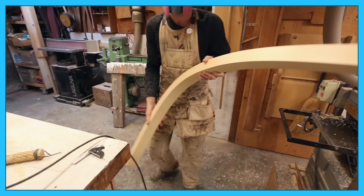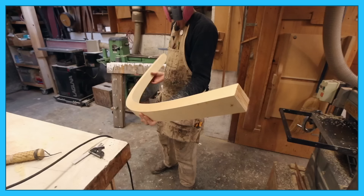This week we're going to look at laminating our stem and stern knee. There are three ways you can make a curved part for a boat: you can use a grown crook, you can steam bend, or you can laminate it. I neither have an abundant source of crooks nor a readily available source of good quality steam bending wood, so laminating is the best option for me.